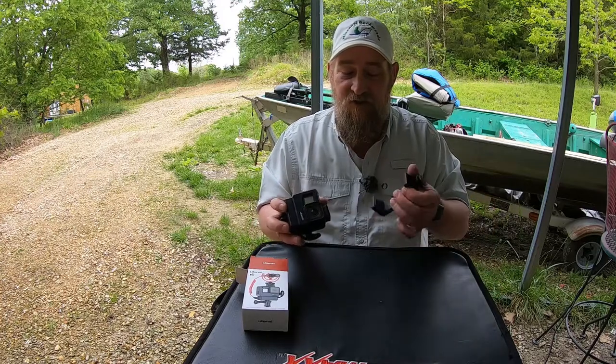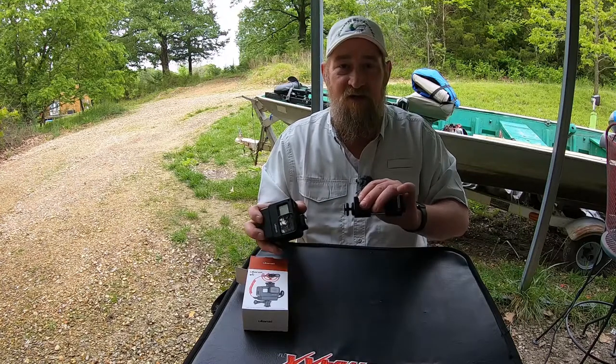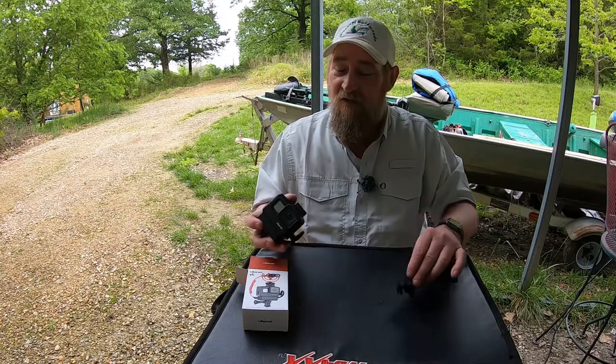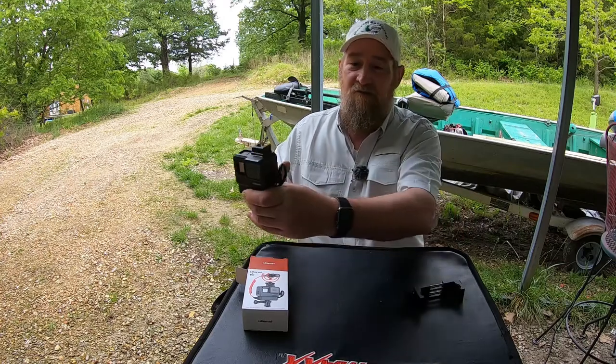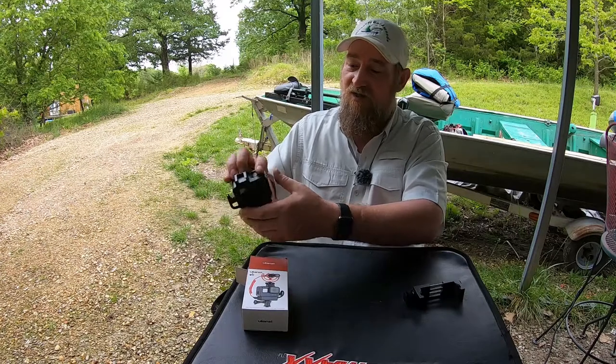Put that together with this little mount here. You've got a viewfinder in the front if you're vlogging or you just want to see what you're taking a picture of. From that angle it makes it really nice. You do have a nice open view to the back of the camera. Everything's nice and accessible.